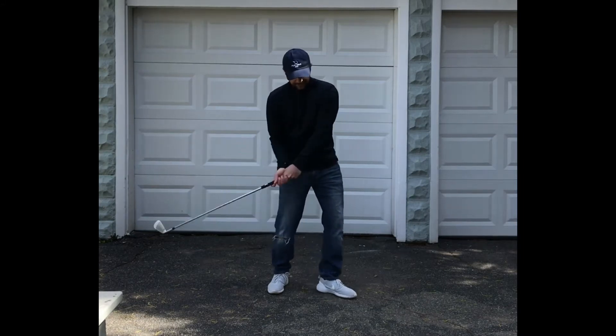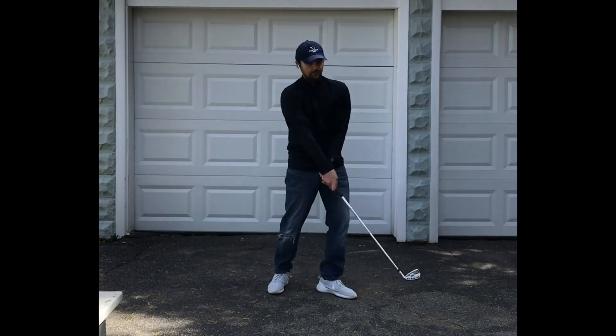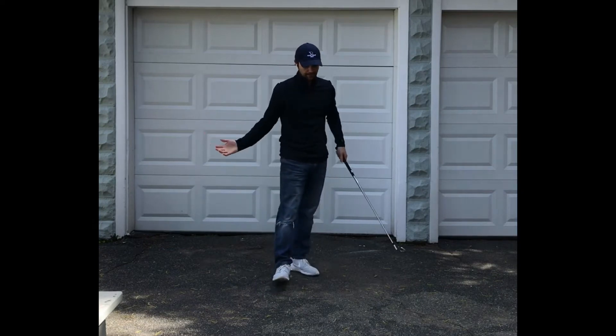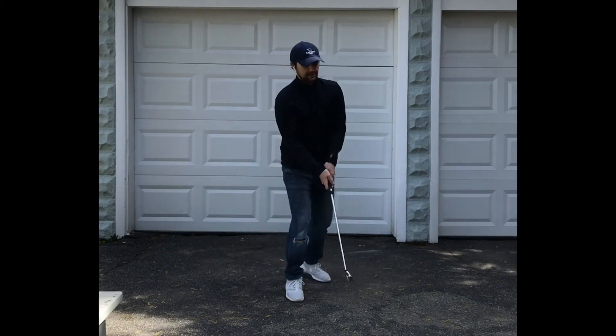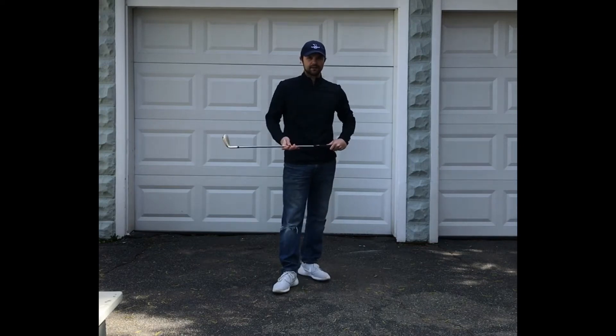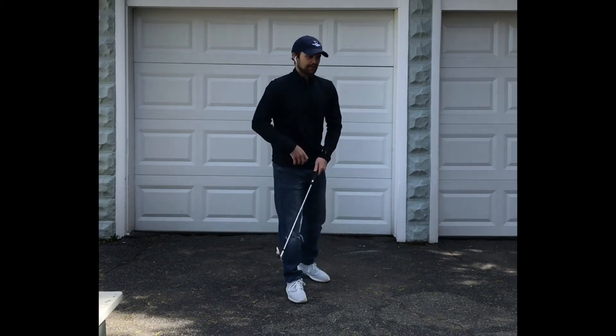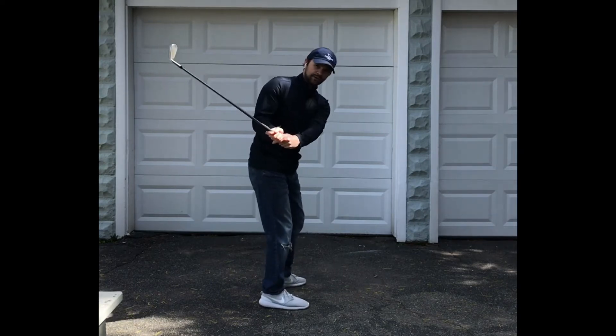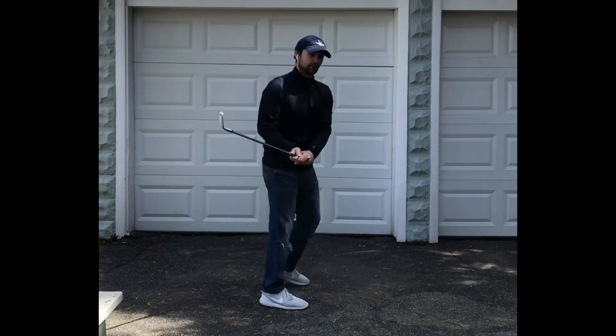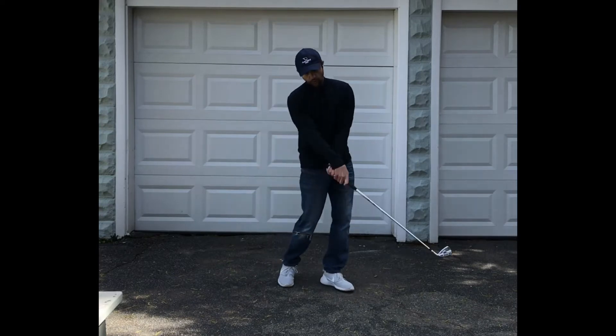The roll release is like a closing mechanism. And what we don't want is that happening right at the last second to try to close that face. It can lead to a lot of issues, a lot of inconsistencies. What would be better is if we had the face a little bit more square earlier in the downswing, so we don't have to roll it down at impact.